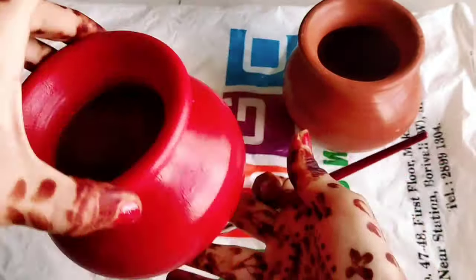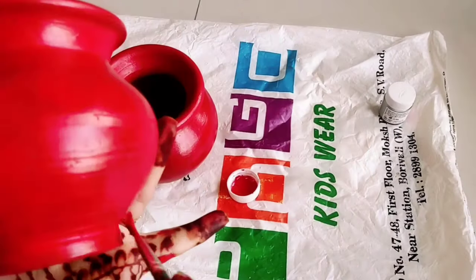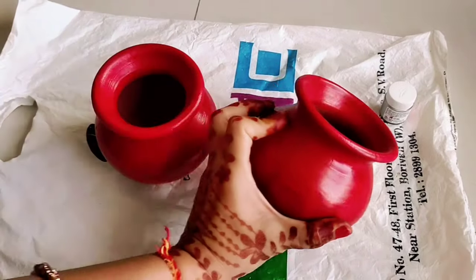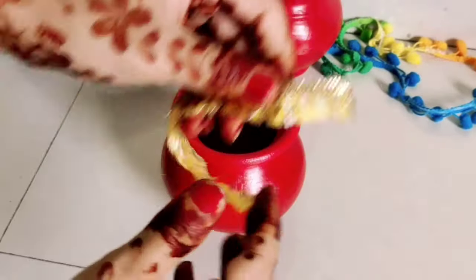It is ready to paint our first matki. This color is very dry, so you can paint it quickly and it will dry out fast.